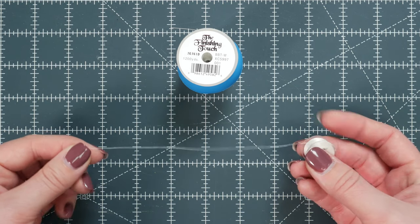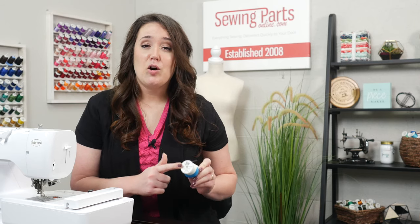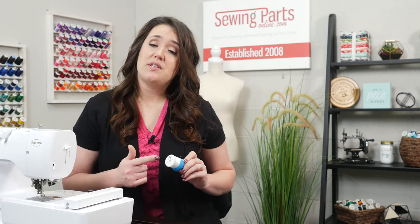I want to touch on bobbin thread. This is a 60-weight polyester bobbin thread. The lighter bobbin thread helps prevent your upper thread having to fight for tension. I've heard of people using the same thread on the top on the bottom — I tried that and it just caused a mess for me. So my manual recommended using the 60-weight, so that is what I did. And when doing that, I've not had any issues.